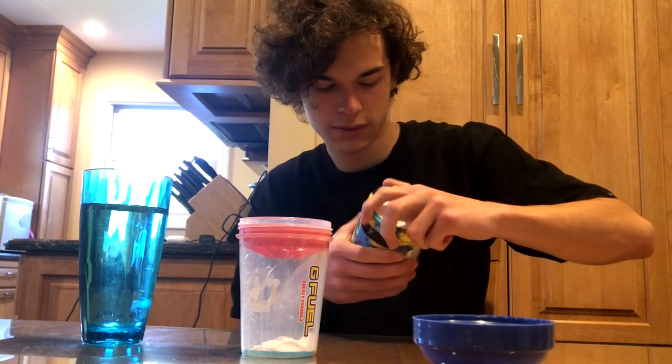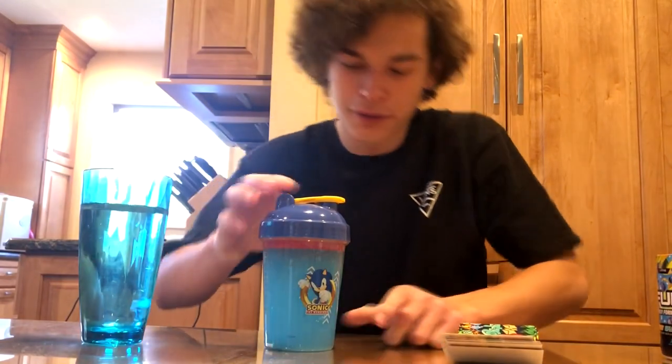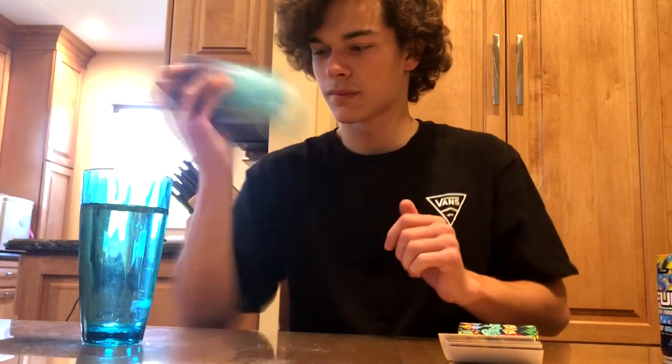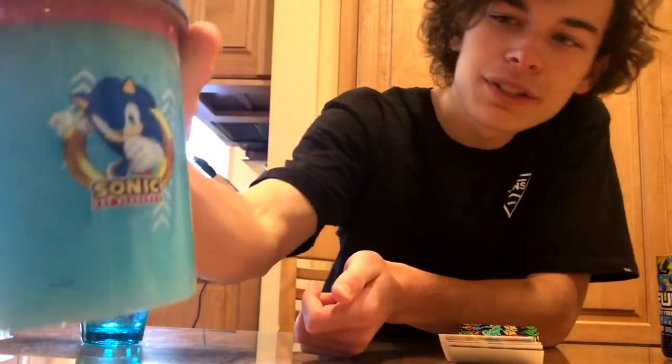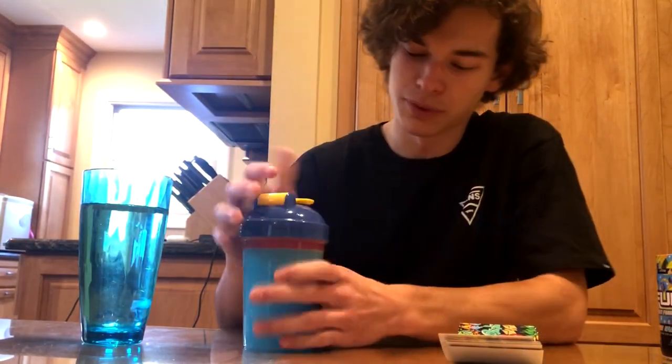Now let's put some water in this and mix it up. As you guys can see, we got a perfect 500 milliliters. Let's give this a shake. And we got our nice Sonic the Hedgehog shaker from the peach rings.